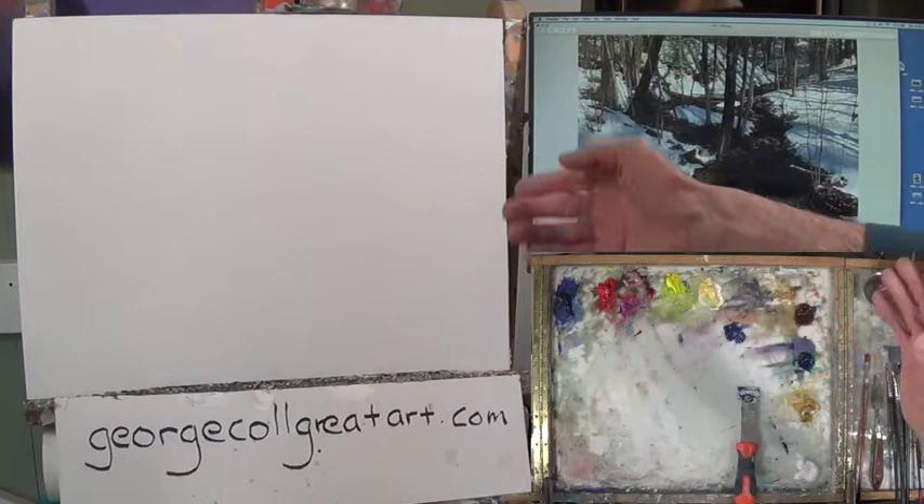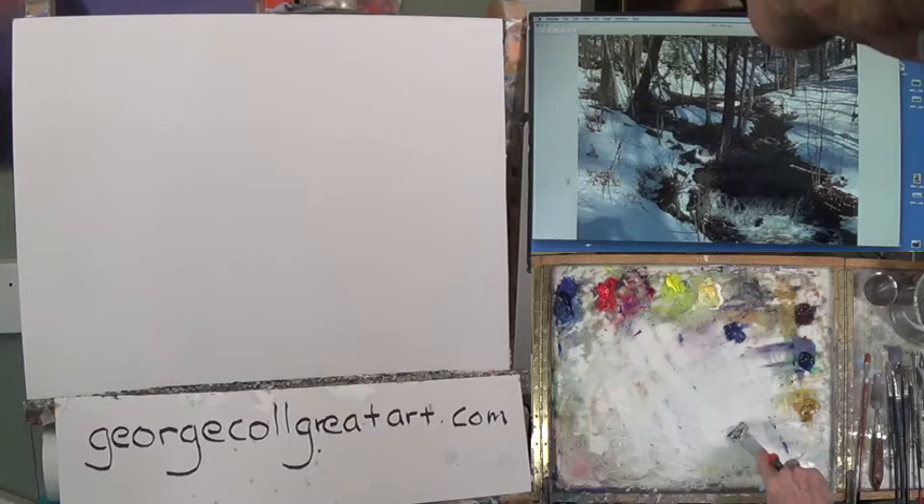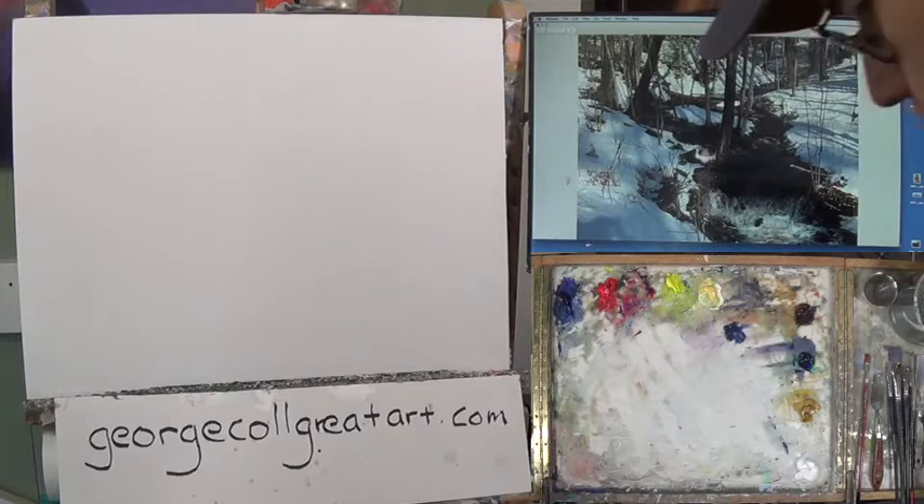I'm working on a 17 by 22. I'll have this reference up on my website, georgecallgreatart.com, for you to download. The Zoom students can get that off my student update that I send out weekly.